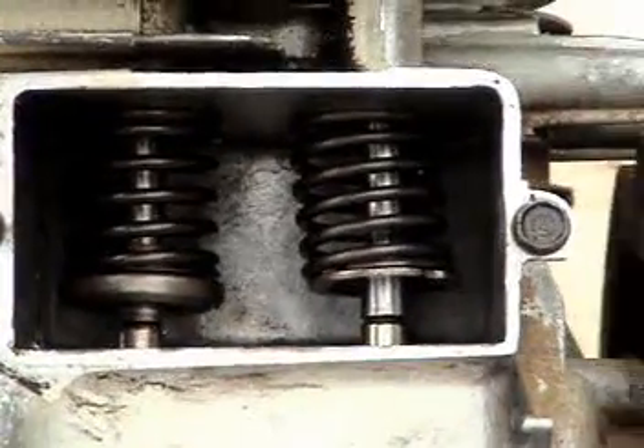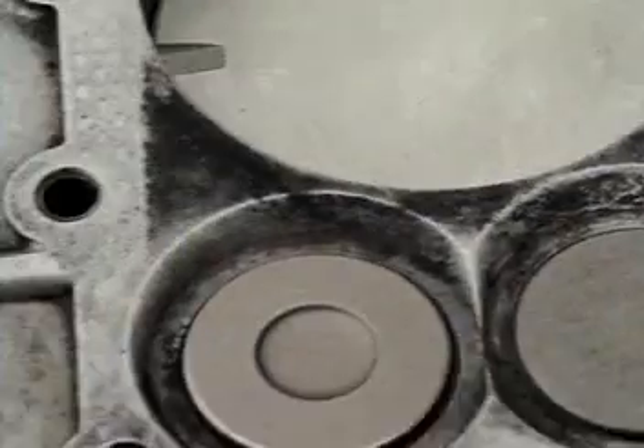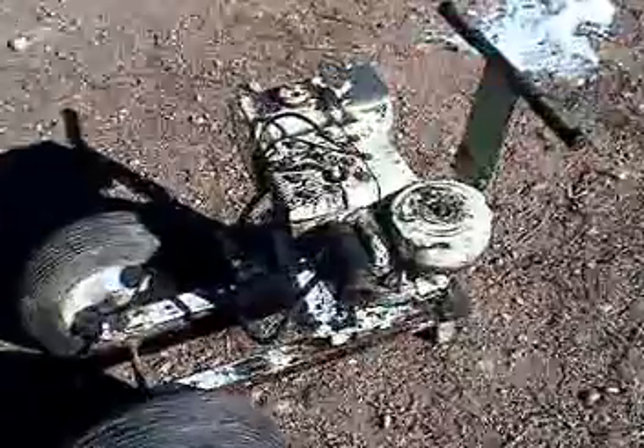The valves are back in with the valve springs and the keepers. It is time to assemble it again and see if it works.